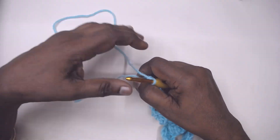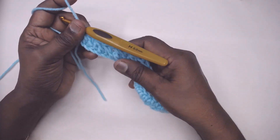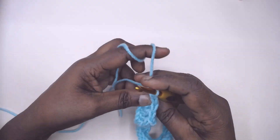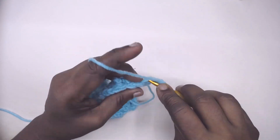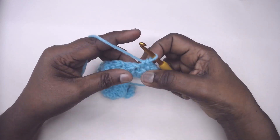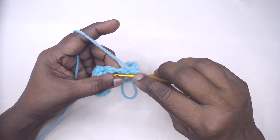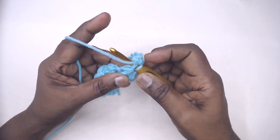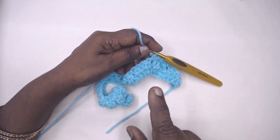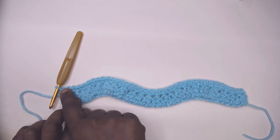Row 2 is a simple row of 1 single crochet over each of the stitches and chain spaces. Place 1 single crochet in each stitch across. Chain 1, turn for Row 2. Work 1 single crochet in each stitch across. Where there is a chain space, place 1 single crochet in the chain space, 1 single crochet on the cluster, and 1 single crochet in the next chain space. Be very careful not to miss out any of the stitches.